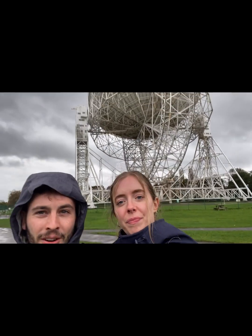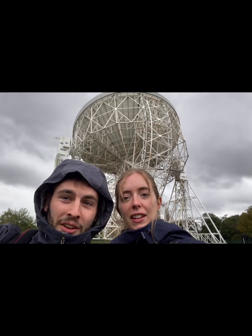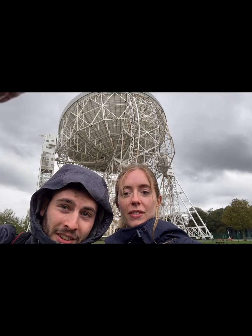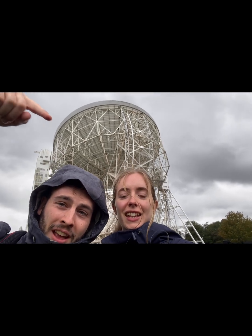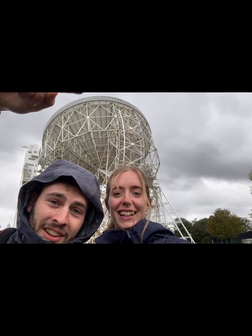We're about to do an experiment to learn how the satellite dish — how dishes work in general. You've got these beams of photons, so light hits it in the radio frequency. Really long wave, that's why it has to be so large. It bounces and the scattering hits the centre — there's a central antenna.